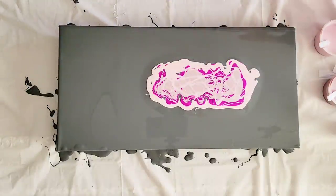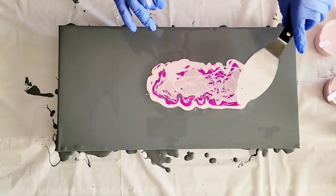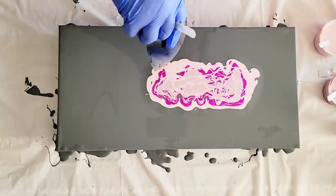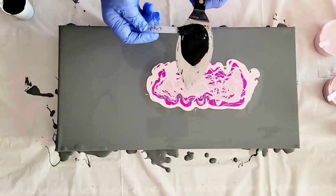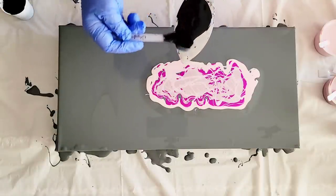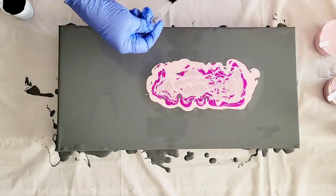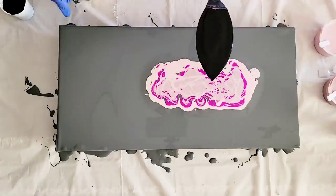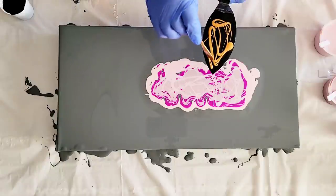With my spatula, I'm going to put down some black first. Whatever color you put down first will end up on top. Because I want the gold to be under the black, I'm putting the black down first — just like so. Then I'm going to spread it out with my little Color Art spoon, spread it out so it's a nice even layer. And then with the gold, I'm going to just drizzle the gold throughout the black.